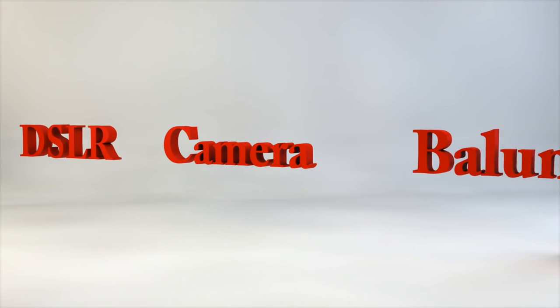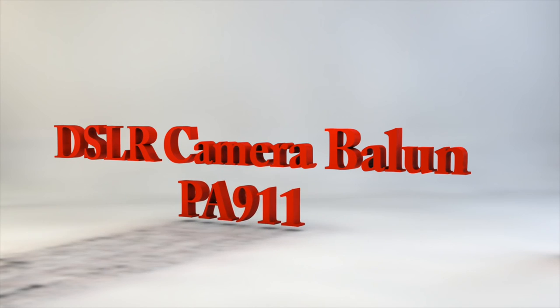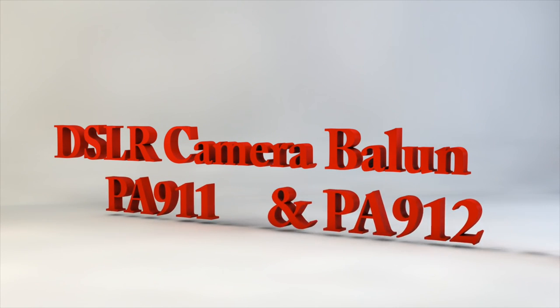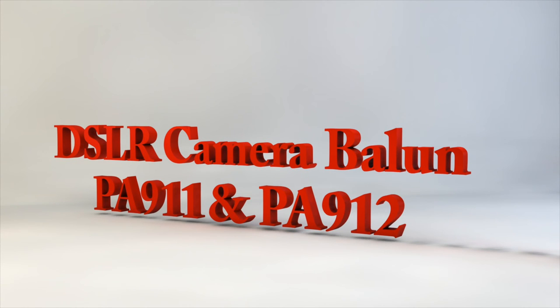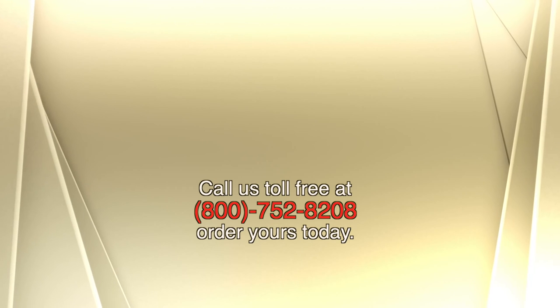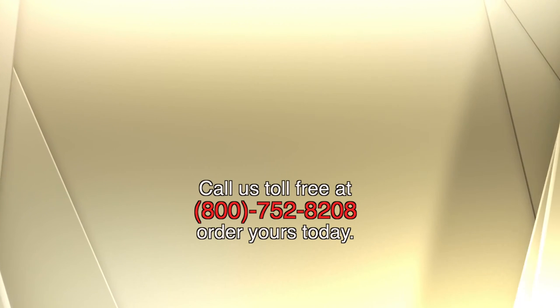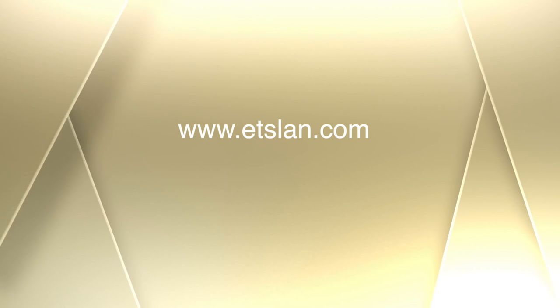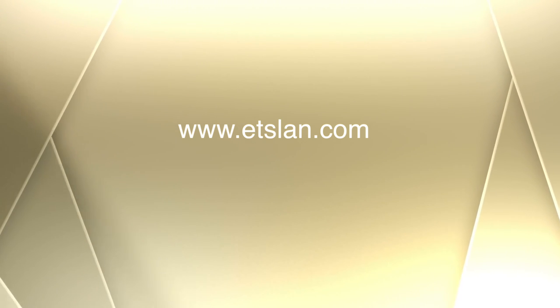You'll find the DSLR audio camera balance from ETS in many of the larger electronics supply houses and online catalogues. You can always order direct from ETS at 800-752-8208, or just visit our website at ETSLAN.com. Thanks for watching.